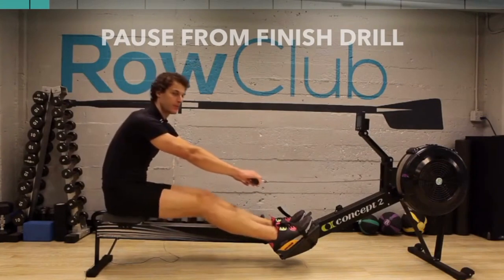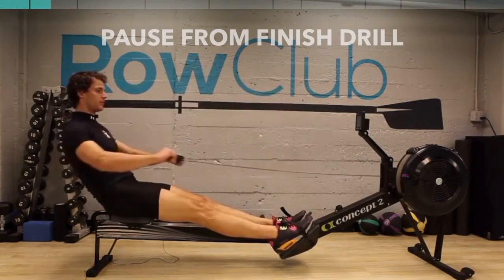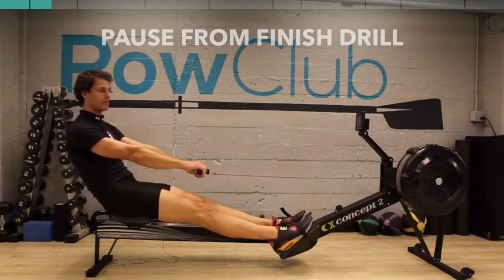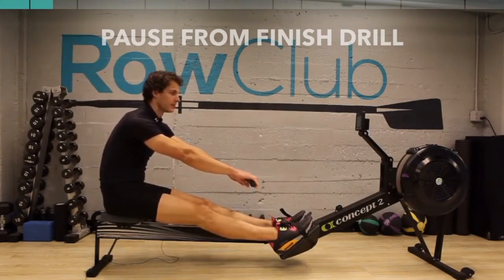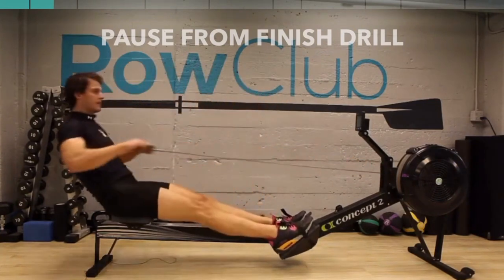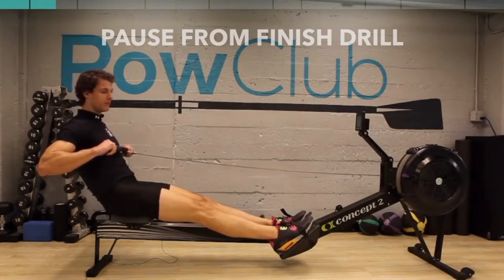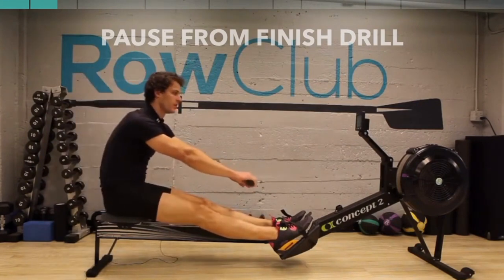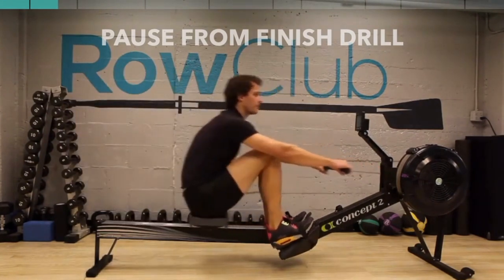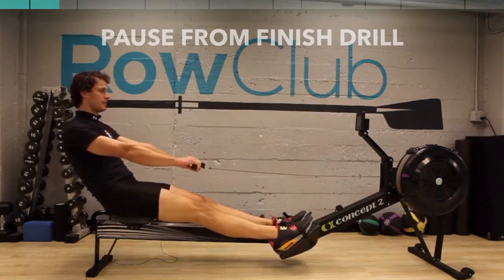Arms away, shoulders still nice and low, body over — notice my legs are still flat — then the rope. I use the legs, I can press and extend. This time let's focus on having our heels lift up off the foot plates. Arms away, body over, rope — my heels come up on my toes, press. Arms away, body over, rope.